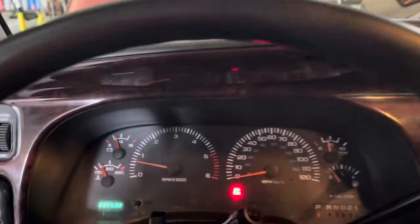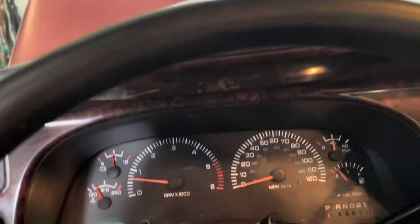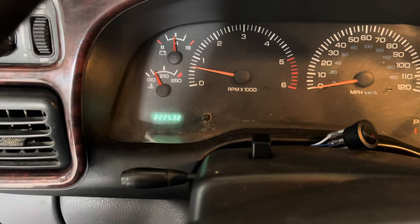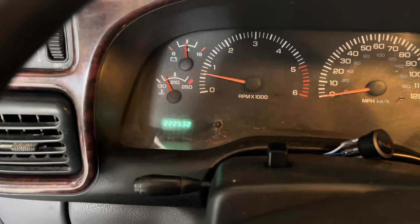There we go — there's oil pressure. No awful sounds on a dry start. She's good to go. Now I'll write on our blank oil change sticker — I just usually wipe the old one off. We're at 222,535, so I'll just round up to the nearest thousand — it's gonna be 225,000 on my next oil change.